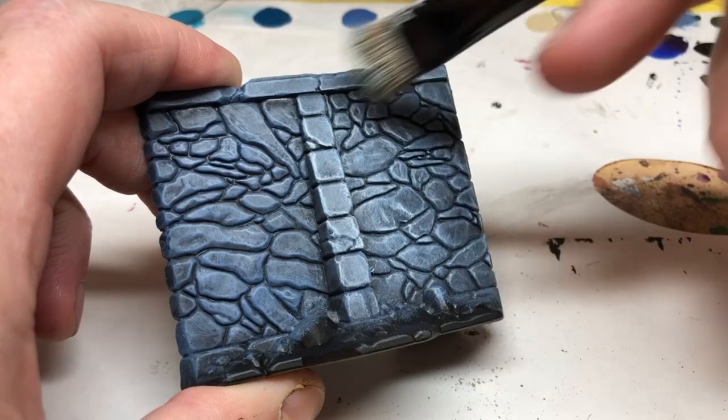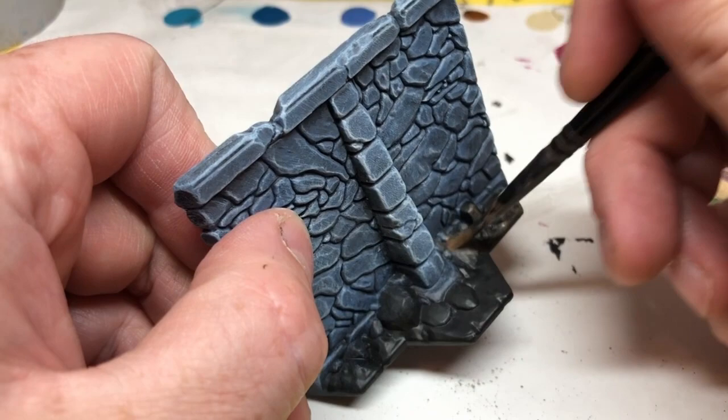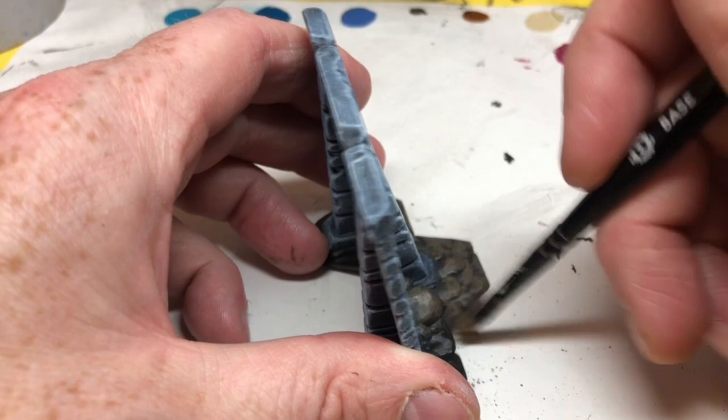With that done, we can move on to the bases. I'm going to neaten up the bases with Abaddon Black, and then I'm going to do an overbrush with Steel Legion Drab. This is pretty much the same process we did on the walls, but we're using brown colouration instead. We are using a smaller brush this time because we don't want to go over the wall section that we have already painted. If we go over a little bit, that's not the end of the world — it can just be dirt on the wall, and we will do some blending later on that will try and tie the two sections of the miniature together anyway.